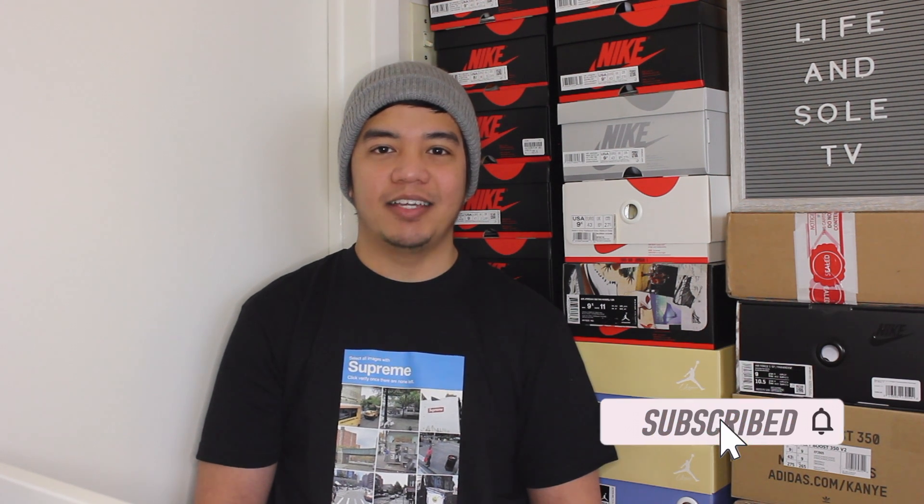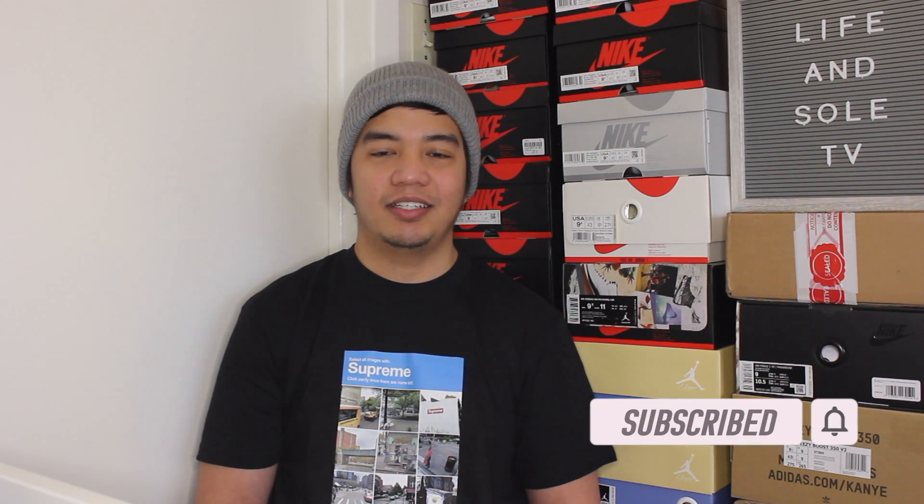Before we actually get into this review, make sure you guys hit the subscribe button. Getting into this sneaker, here's a look at the Supreme Nike SB Dunk Low in the Hyper Blue colorway.